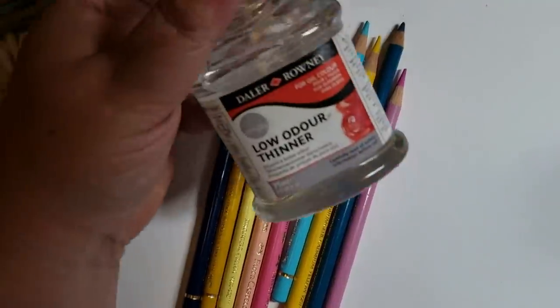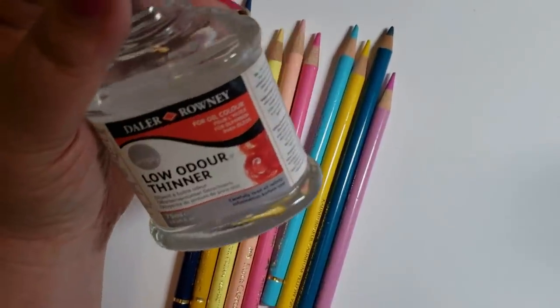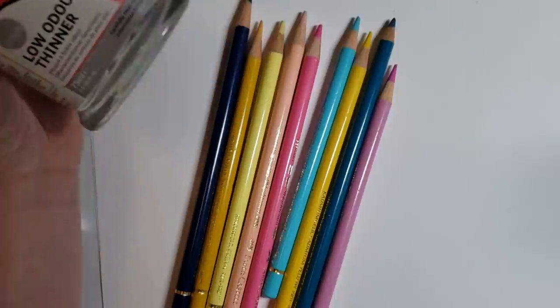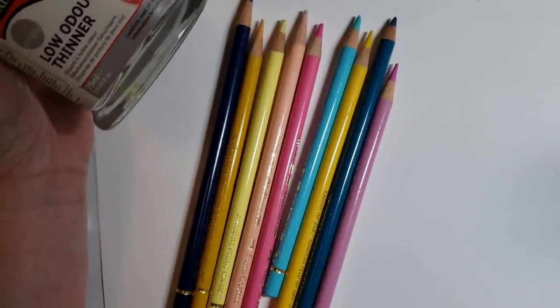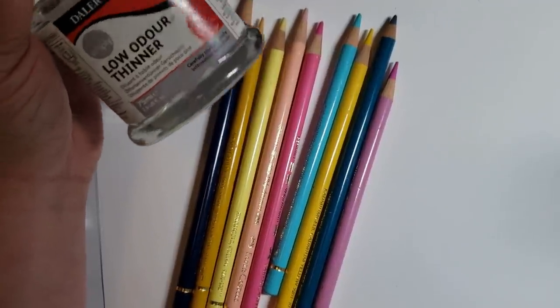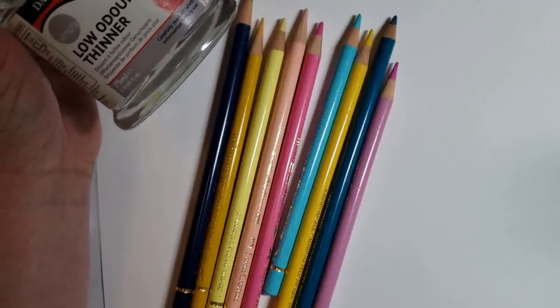When I found this Low Odor Thinner, this is different. It says it's for oil painting and it thins out the oil paint. I don't know 100% of what people use it for, like cleaning brushes and such — I'm not an acrylic artist. But I just wanted to see what would happen if I used this on colored pencils.